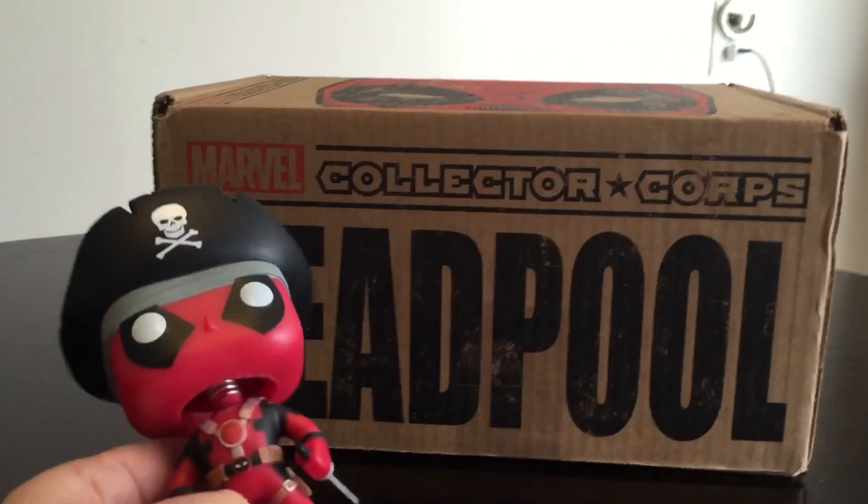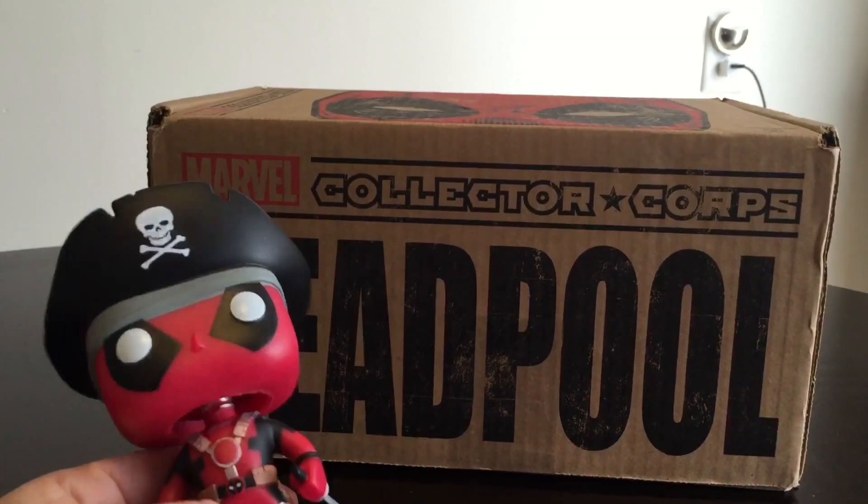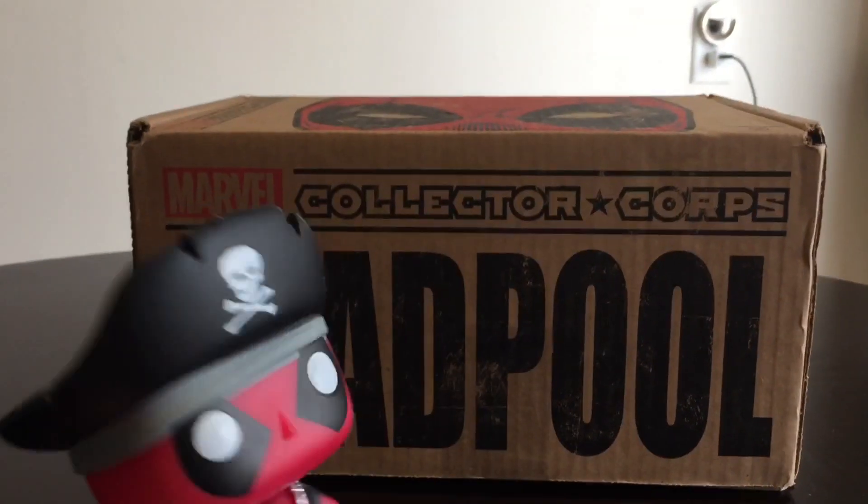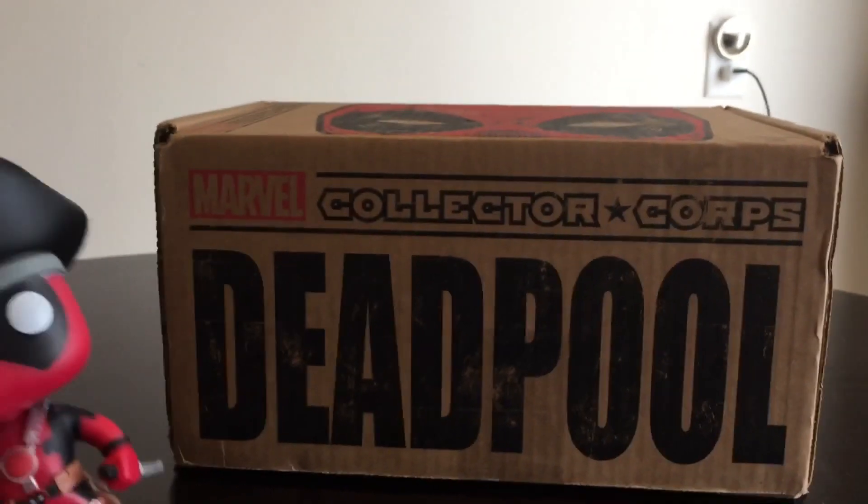Alright, let me move my little Hot Topic guy. He is a Deadpool pirate from Hot Topic exclusive, so if you don't know, this is where you can find him — Hot Topic. Alright, let's check this out.